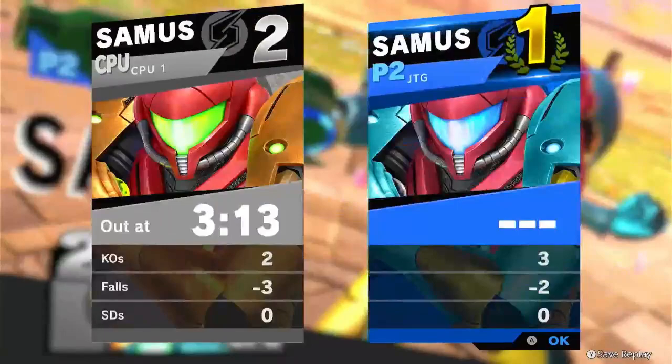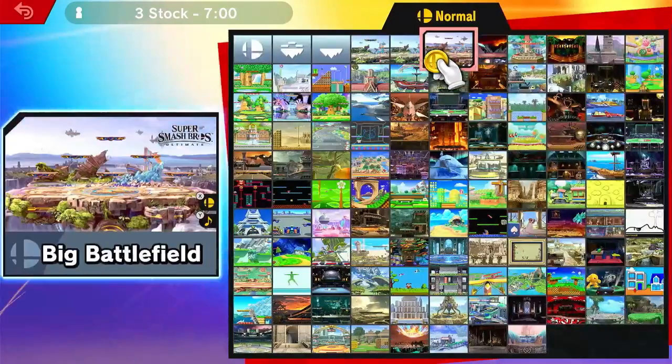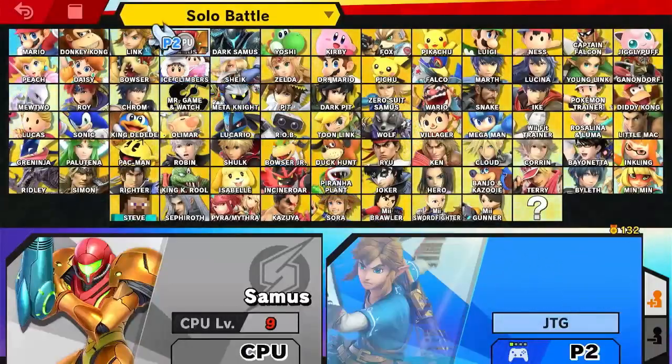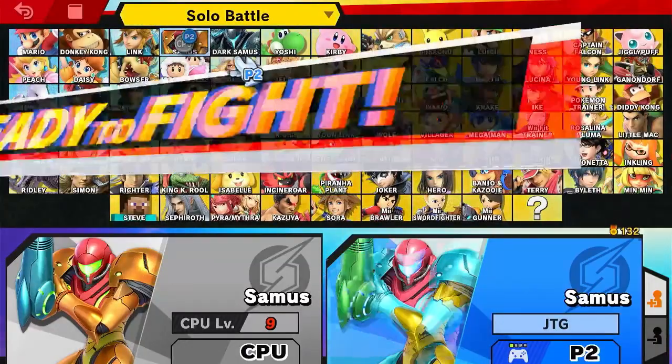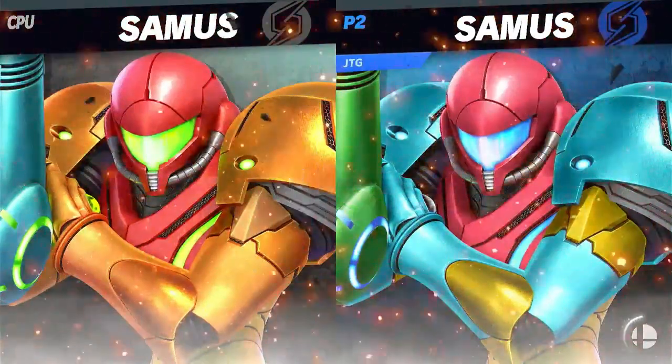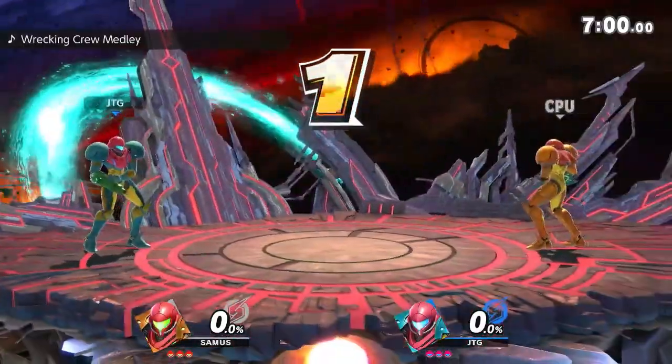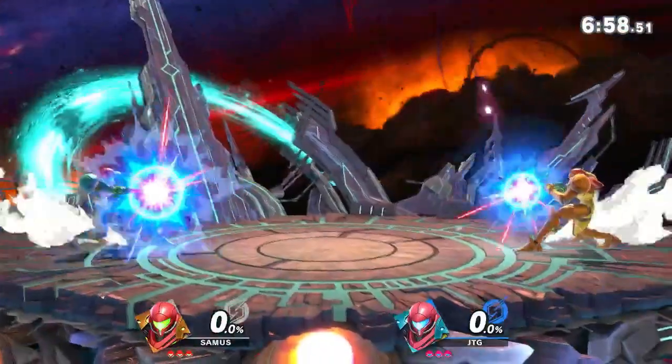Wow, that was a really short game. I feel like maybe we should do another one because it's only been like 12 minutes. Yeah, we'll do another one — let's do a Final Destination, maybe one or two more depending on how long this takes. I like my blue Samus — I used to main the black skin Samus but I've started growing on the blue one, it just looks clean, calm, tranquil.